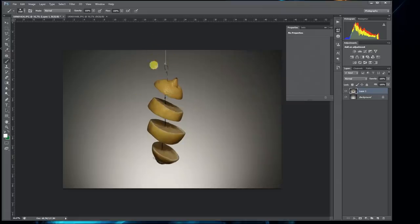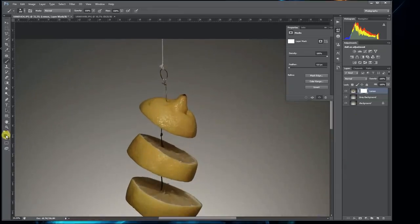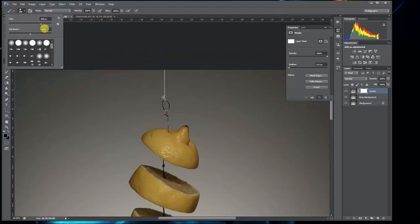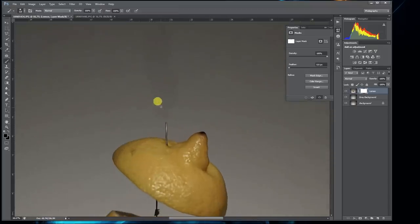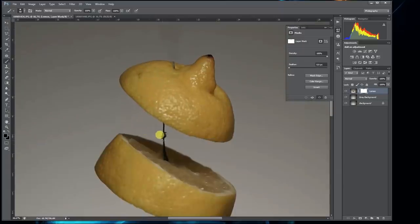First thing we need to do is clean up all this string. Since we have the background separately, you'll notice there are two layers. Name the second one 'lemon' and make a copy of the background and name it 'grey background.' To erase the string against the grey background, create a layer mask — it's located at the right bottom corner. Color the brush black, put the hardness on 50% and opacity at 100, and just brush over the string. There's a bit of a patch because the lighting is not consistent, but that's easily fixed later.